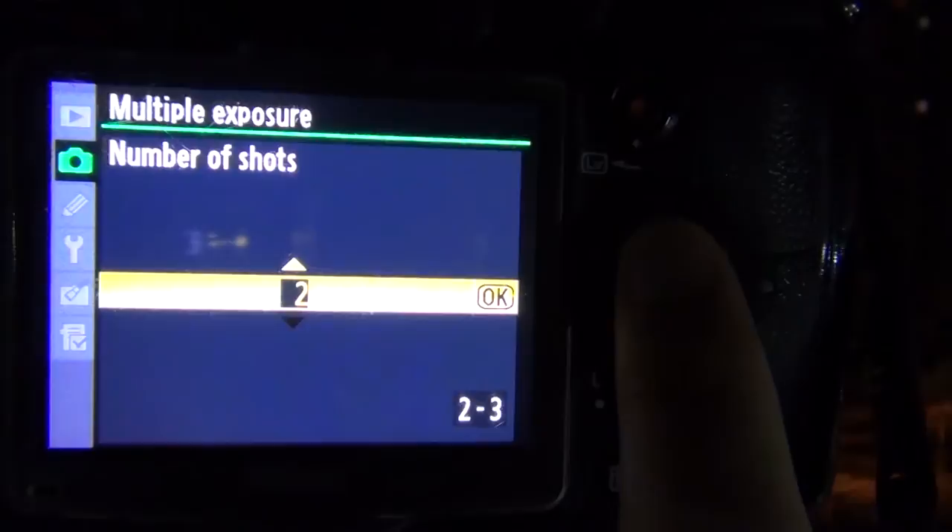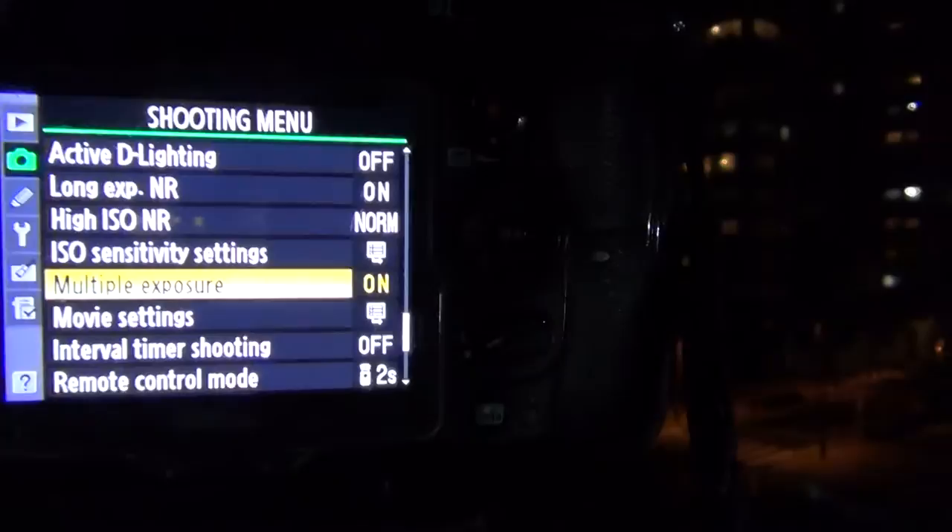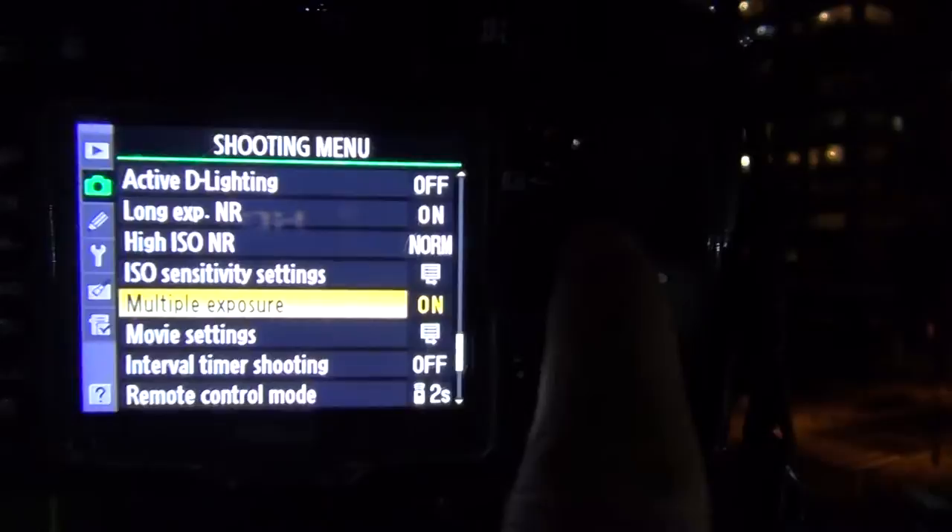Now this is only going to work one time — if you want to do more multiple exposures you have to go in and reset that. It'll reset itself every single time, so that maybe you don't accidentally do multiple exposures. At this point you're done; you don't have to do much else other than just take your settings and work with them.